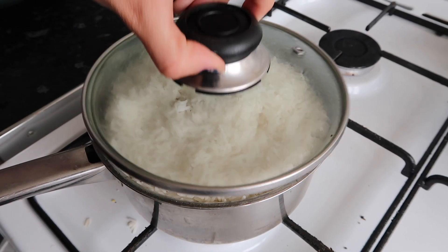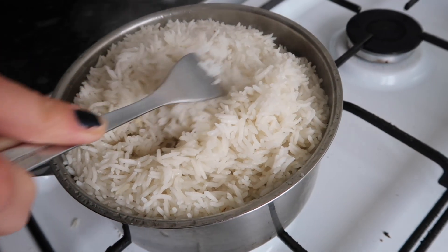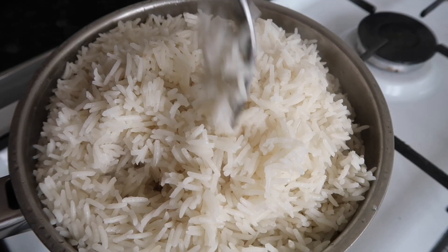Let it cook for about 10 minutes. Don't take the lid off and don't stir it, otherwise you'll have sticky rice and it'll be ruined. It's been 10 minutes — it's perfectly cooked. Look at that, it's not stuck together, it's lovely and fluffy. It's going to go perfect with the curry. Thanks for watching — if you liked the video please give us a big thumbs up.